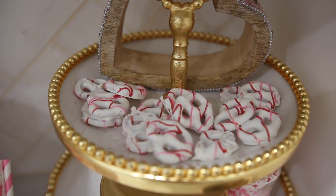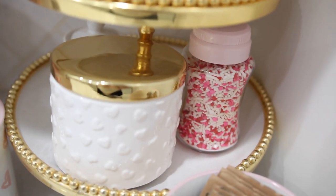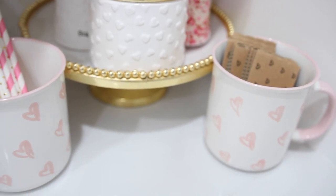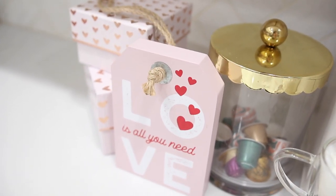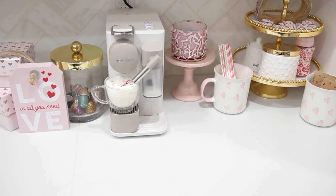This is the whole after of how everything came out. I hope you guys enjoyed, and I hope this gave you inspiration for some simple, easy ways to recreate your coffee bar and make it more festive and fun for the different holidays and seasons. Be sure to thumbs up this video if you enjoyed watching, and I hope you'll consider subscribing so you can stay tuned for more videos to come. I will talk to you guys in my next one. Bye!